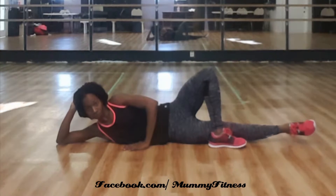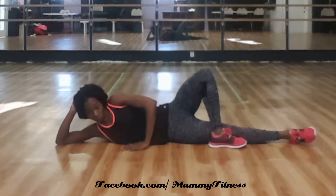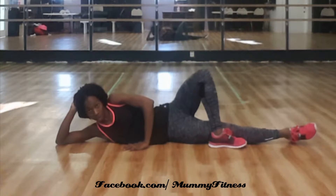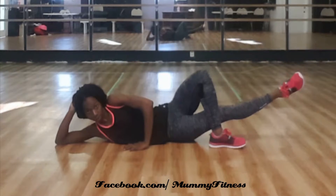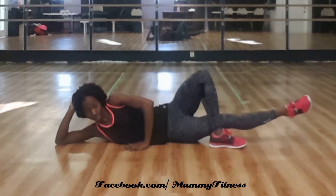The leg that's flat on the ground — when you raise that, on the exhale, lower it on the inhale. Don't rotate your body; you can go as slowly as you need to. Exhale up, inhale down for 10. Exhale up, inhale down. On that exhale, draw in on your body — put it on the exhale.